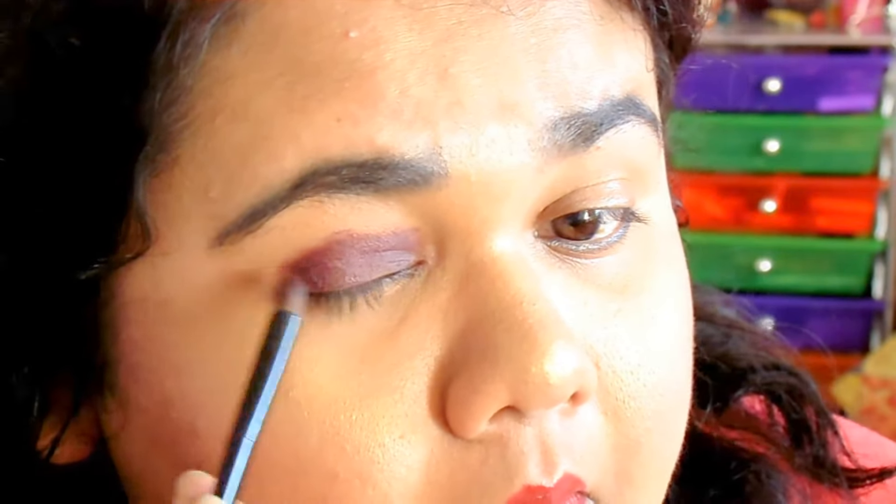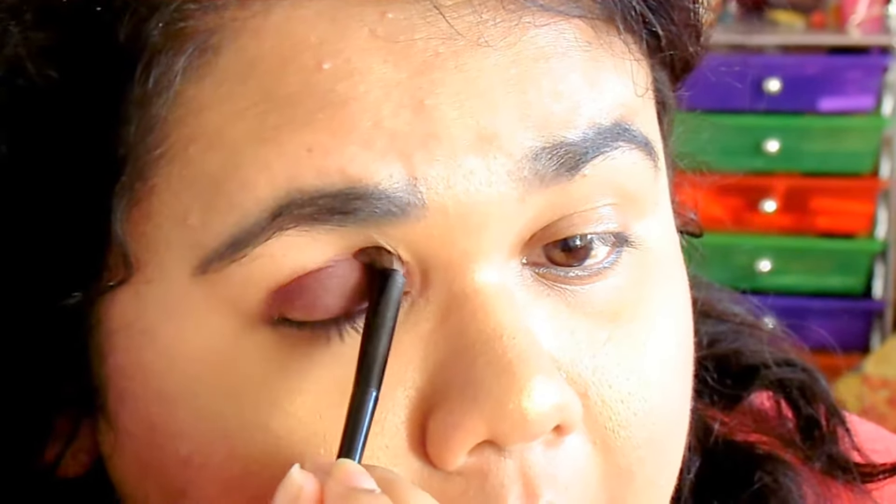I actually wet my eyeshadow brush before dipping it into the eyeshadow palette. That way it would give me the colour payoff and it would be a lot more darker and easier for me to blend. I realized that because I used it without wetting my eyeshadow brush before and the colour was not that great. So I did that.